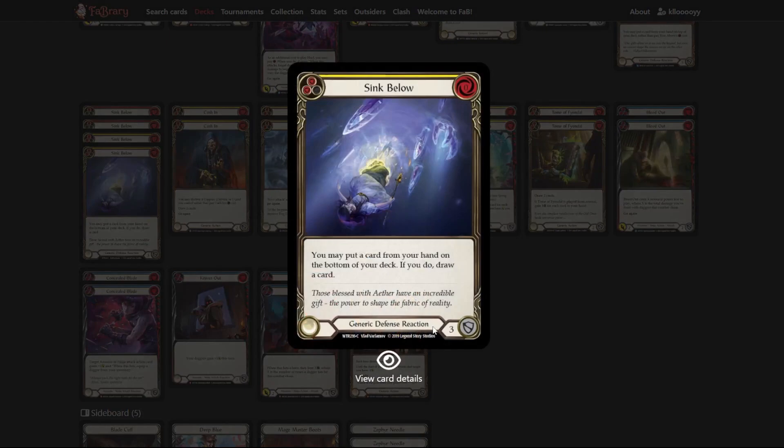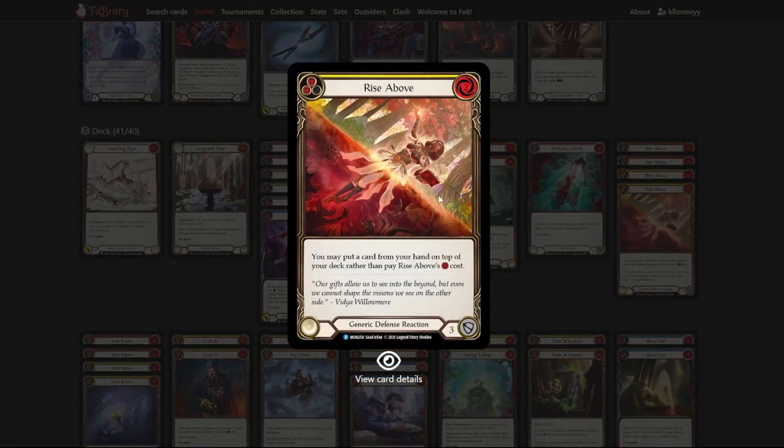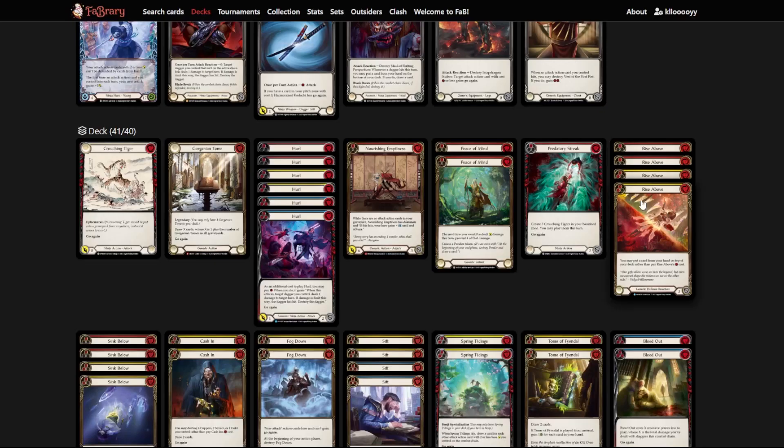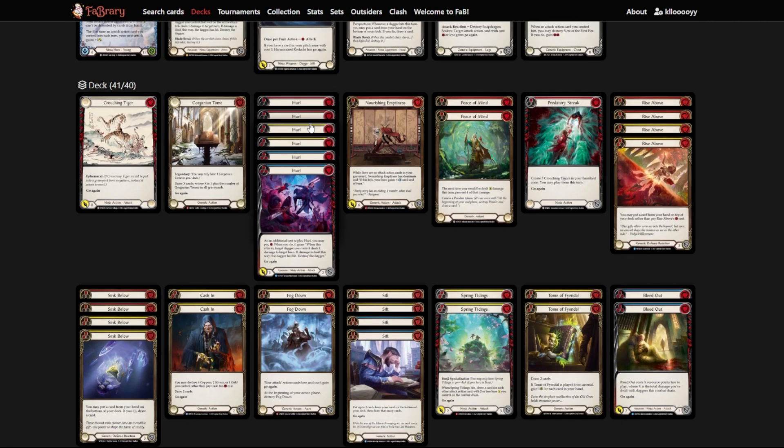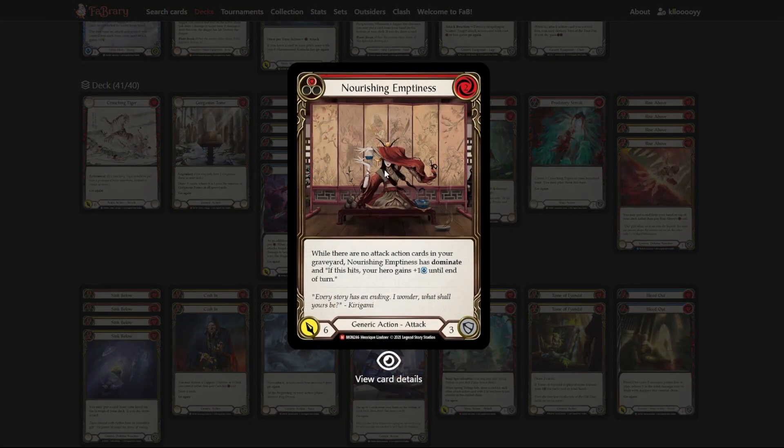Sink Below is a generic defense reaction that also cycles a card to the bottom of your deck. Rise Above lets you pay its cost to put a card to the top, or pitch to cycle to the bottom — I'm running yellow and red versions for the higher defense values of four and three respectively. Our combo pieces are Stab Wound, Knives Out, Concealed Blade, Spring Tidings, Bleed Out, and Hurls, with a few extra copies for attacking and pressure. We also have Nourishing Emptiness, which is the first attack you really want to get off — it allows you to mill one extra card on your next turn through its draw mechanic.